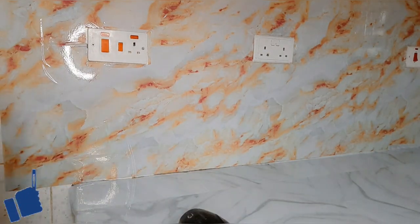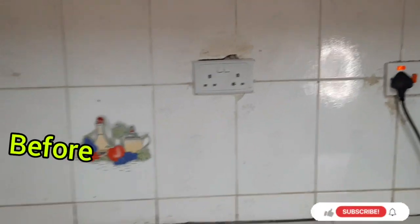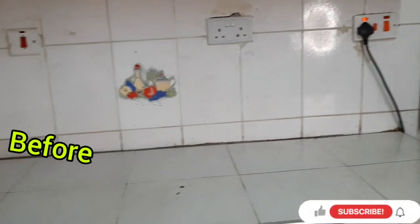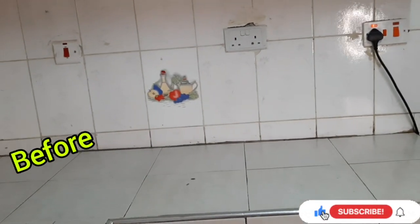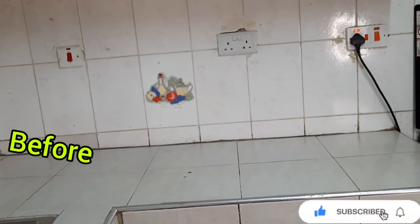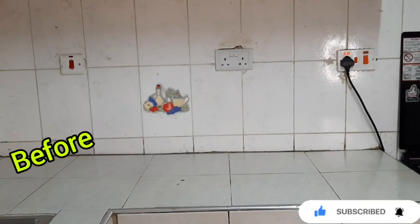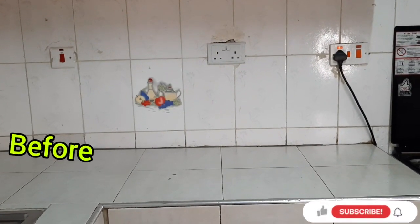Before I reveal how the place now looks, I'll show you how it was before. This is the before — this is how my countertop used to look before the marble paper. Just have a look so you can see the transformation that happened after the marble paper placement. Please comment below and let me know what you think about this transformation.